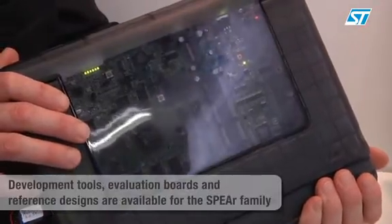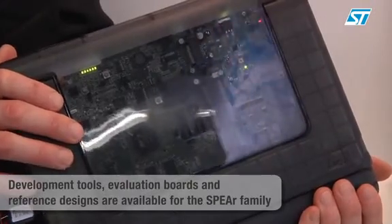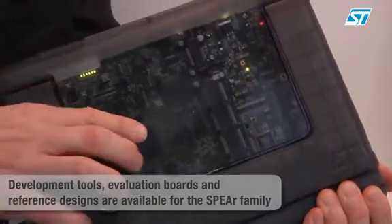This is the CPU board that has been designed including our SPEAR device.